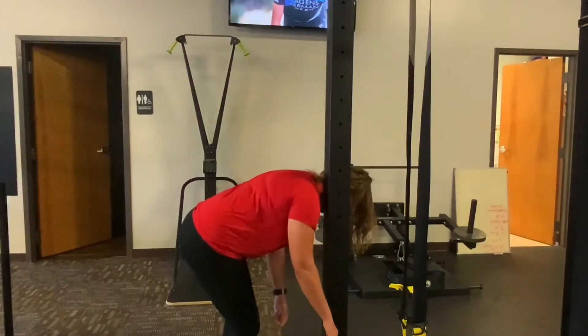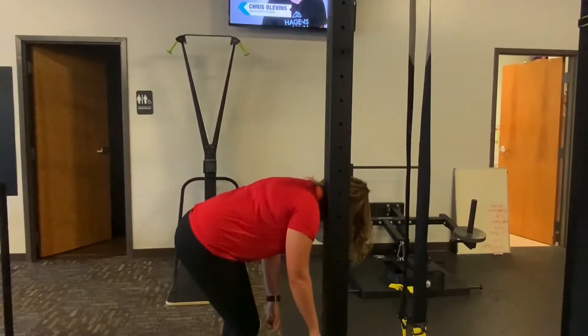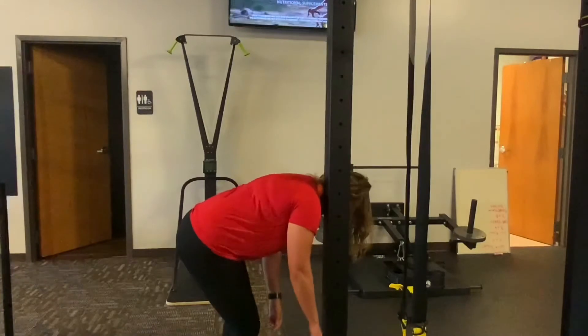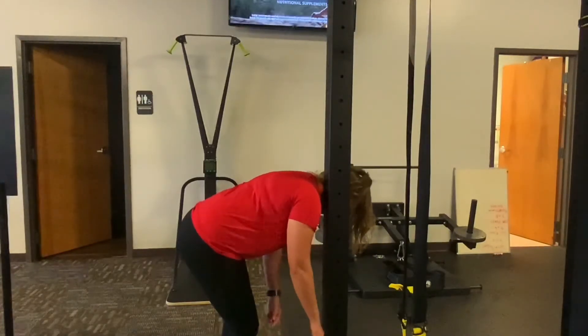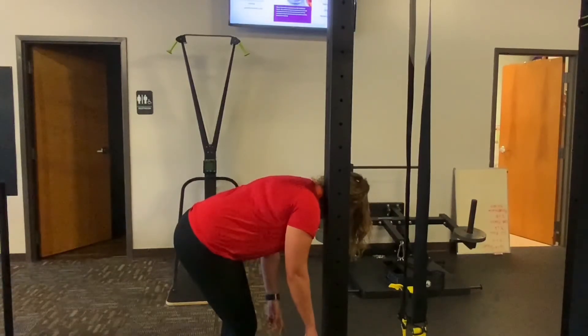Just hang out here and breathe. Once that tenderness dissipates, gently roll and find another spot. Make sure your lacrosse ball stays in the middle of that post so it doesn't roll off. If you're at home on a wall, make sure you are on the stud when using the lacrosse ball to roll the traps.